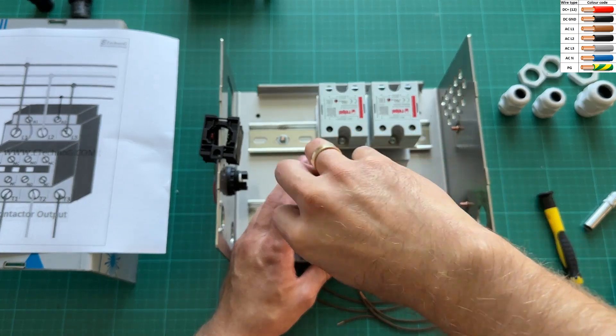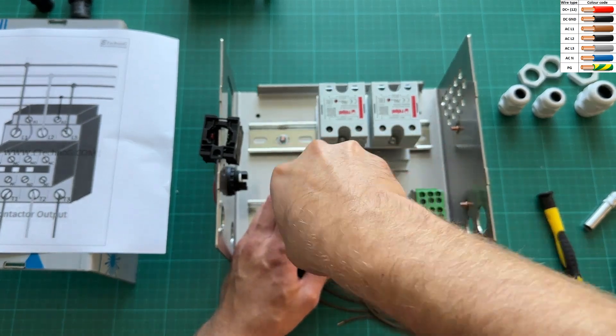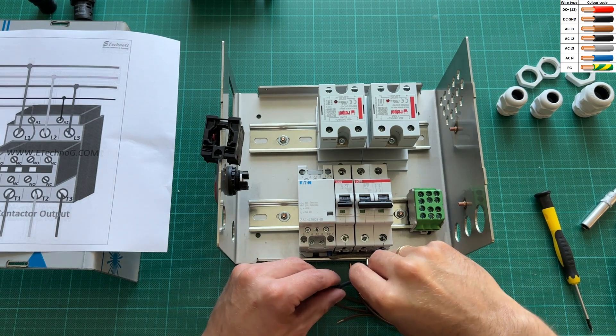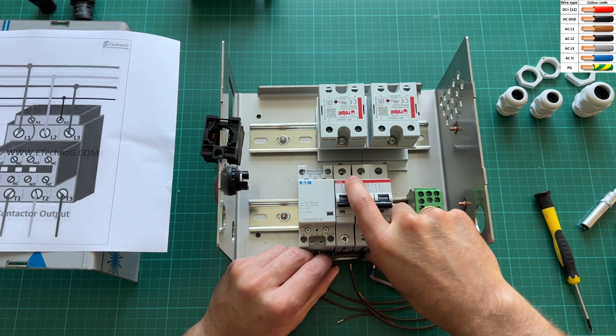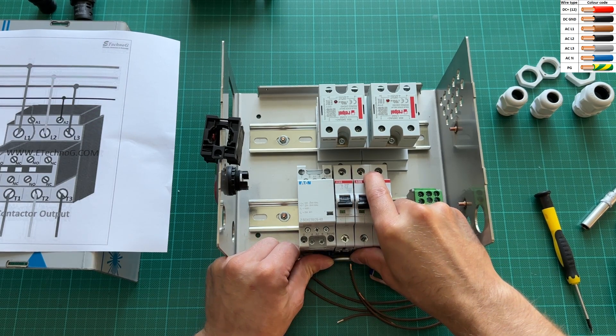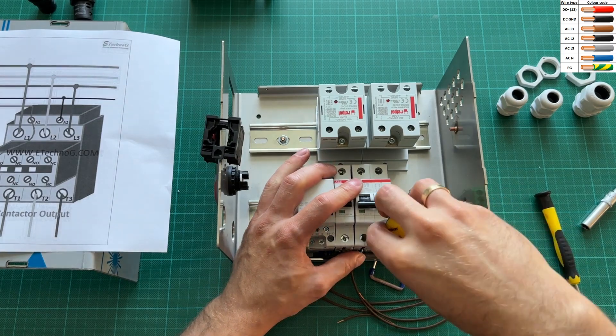The first thing we wire is power. I am going to use three-phase power — two phases for heating elements and the remaining phase for the controller. The circuit breakers are as follows: a two-pole 16-amp breaker for the phases used by the heating elements, and a 2-amp breaker for the controller.